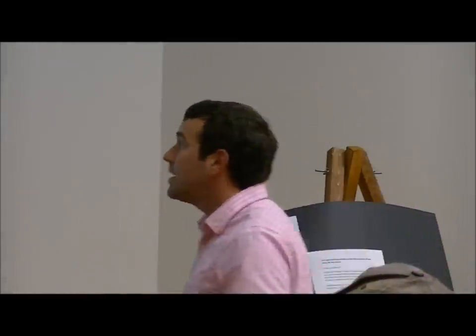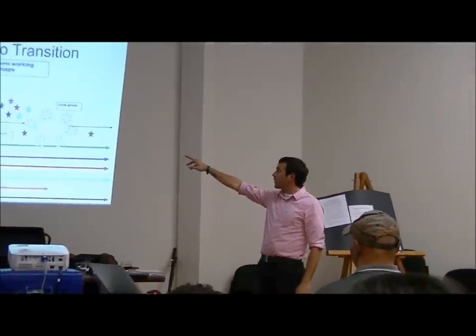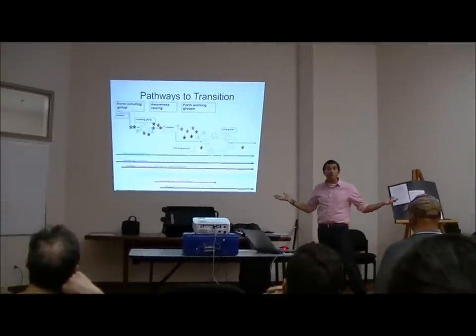It's a framework that has a step-by-step process to mobilize the community into action. It's completely solutions oriented. This is kind of how it looks. It starts with initiators - the three of us and then the five of us. Then an initiating group gets formed. We would be at that little red star on the left there. We're not even a group yet - there is no group yet.